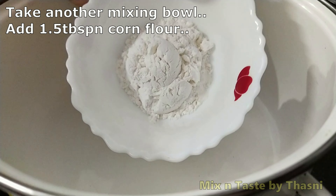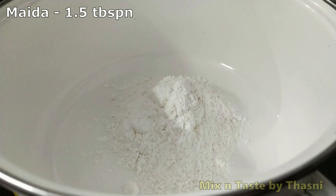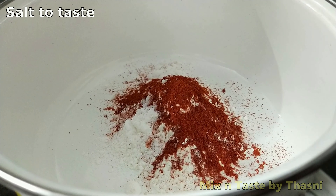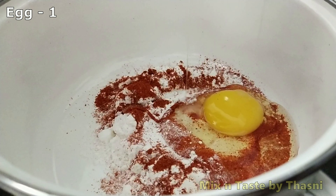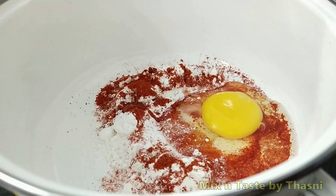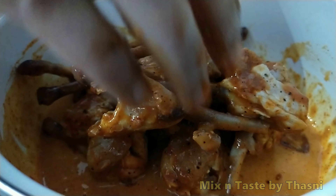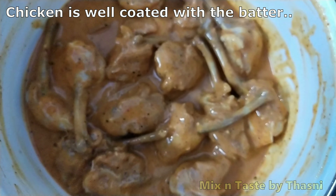Add 1 tablespoon of corn flour and 1 teaspoon of red chili. Mix it well. Then add 3 tablespoons of red chili sauce and mix the chicken thoroughly.